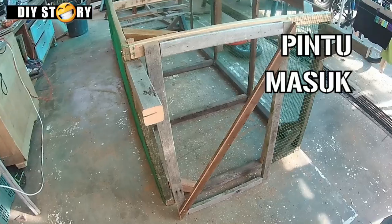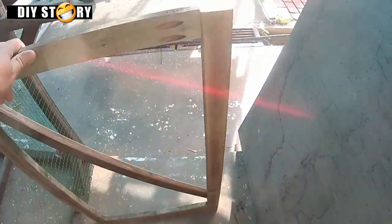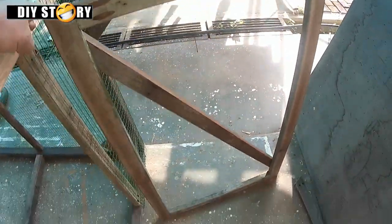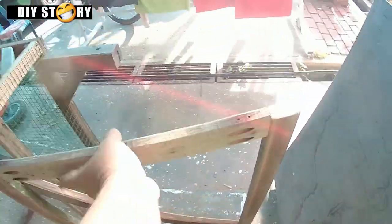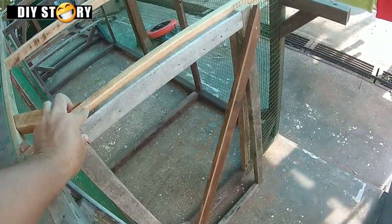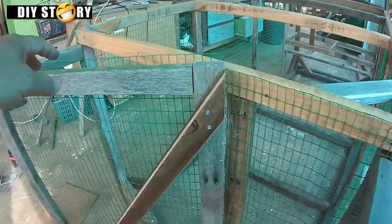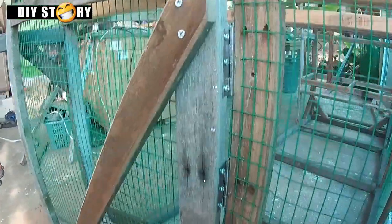Kami buat pintu simpel macam ni je. Kayu silang bawah tu akan pegang supaya hujung pintu tak turun ke bawah. Atas kami letak 2 ensel, bawah 1 ensel. InsyaAllah boleh tahan lama.